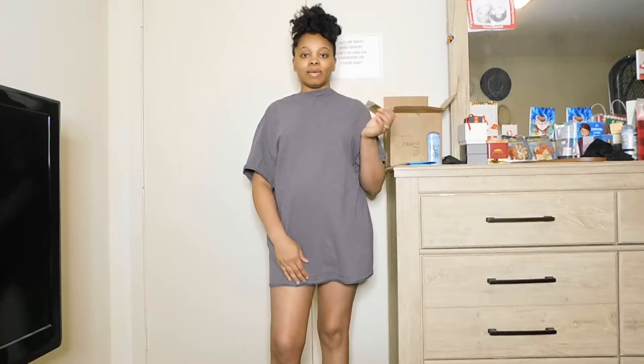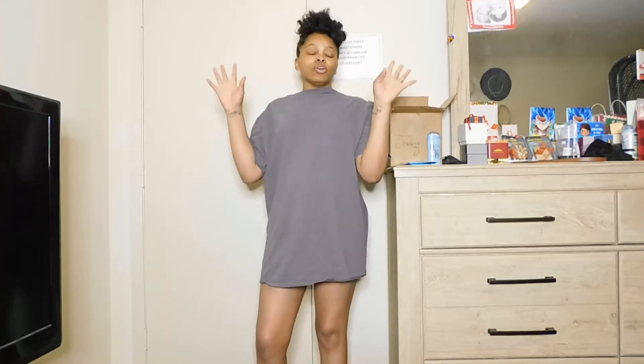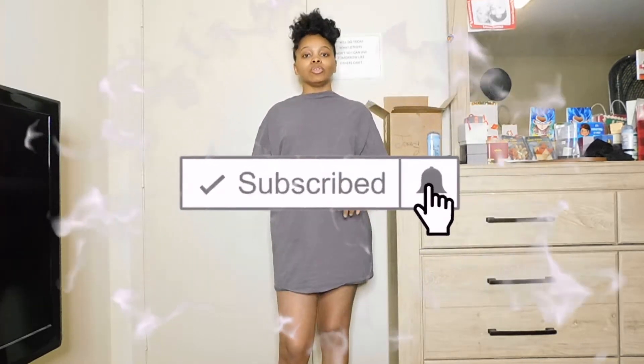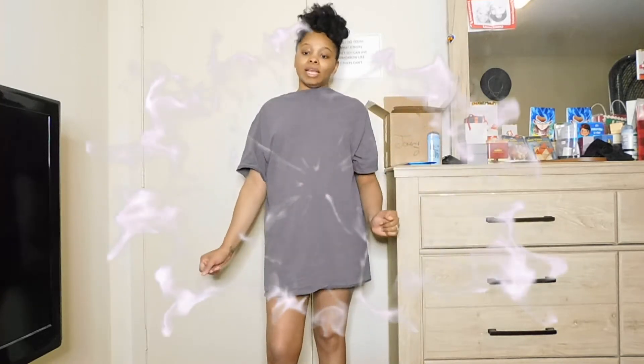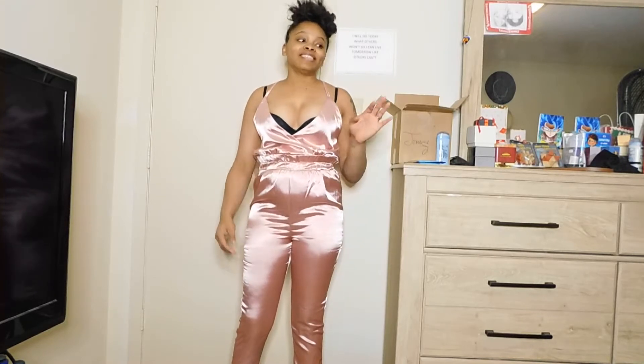Hey guys, welcome back to my channel! Today I will be doing a SHEIN try-on haul for you guys. I ordered a lot of winter clothes from them. Before we get any further, make sure you like, comment, and subscribe, and have your notification bell turned on so you're notified whenever I post another video. Okay y'all, let's get it.